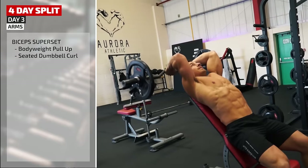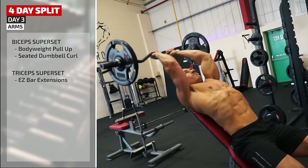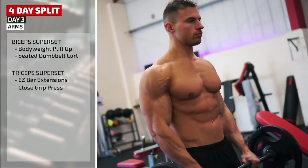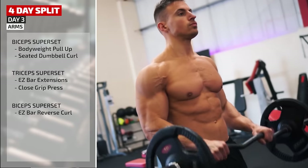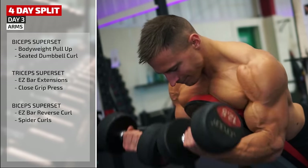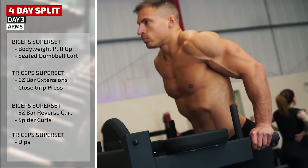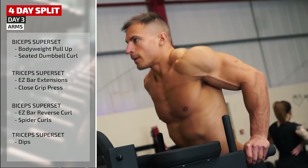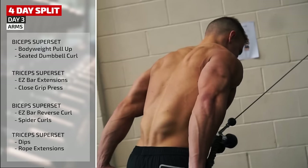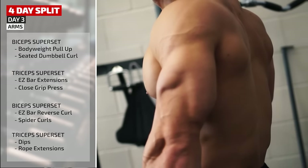The second superset is for triceps: overhead easy bar extension on an incline bench combined with close grip lying barbell press. Back to biceps for an easy bar reverse curl using an overhand grip, followed by spider curls on incline bench. Triceps again with weighted dips keeping the body upright to hit triceps, plus tricep extension using the rope. That's a full pump for biceps and triceps covered.